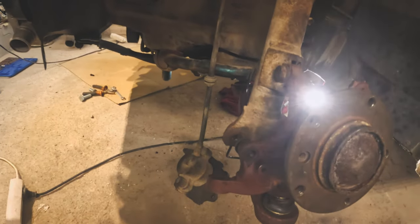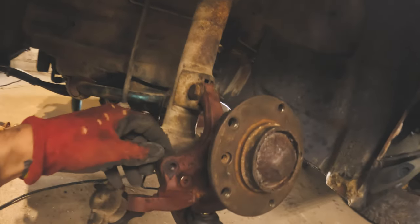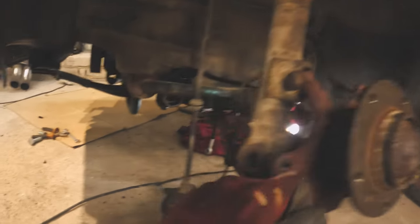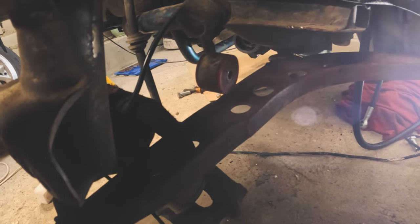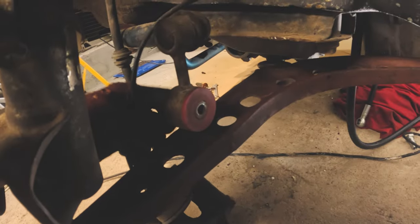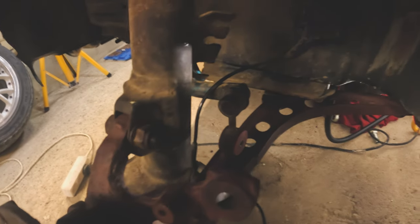More or less it's ready — this one's bolted, that one's bolted, I bolted the shock absorber too. Now we can see the angle, but I think it will change when we install the rod. There's probably a problem with the stabilizer, but we may be able to connect it through this hole. If not, I'll have to look into whether I can drill a hole down there. Looks like this part doesn't fit — I'll think about it later.